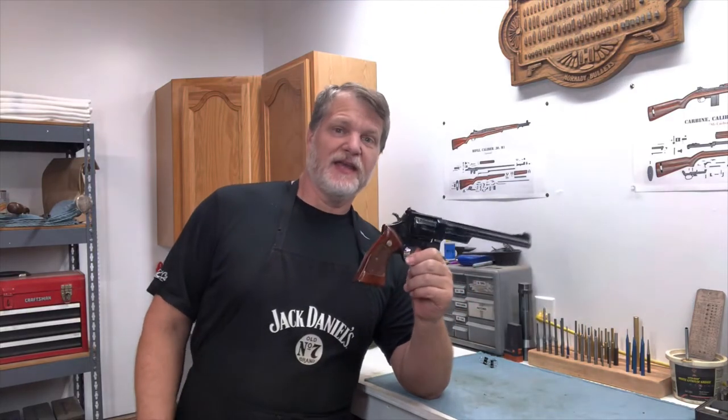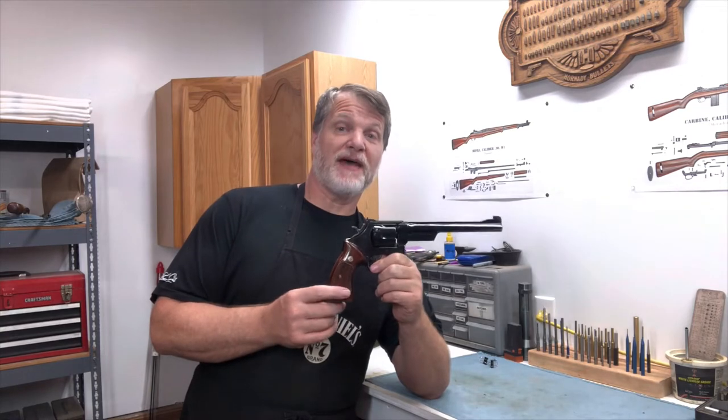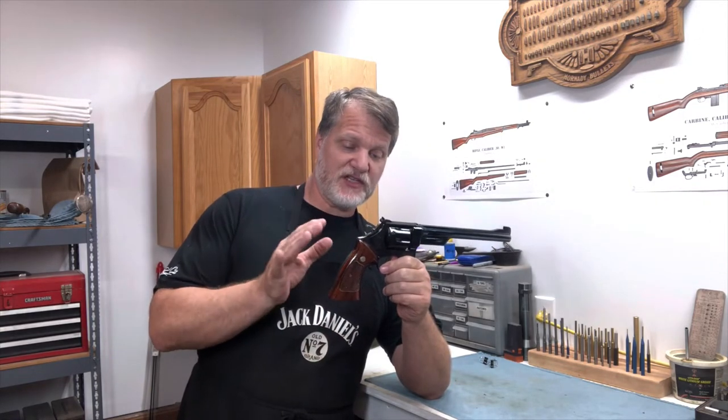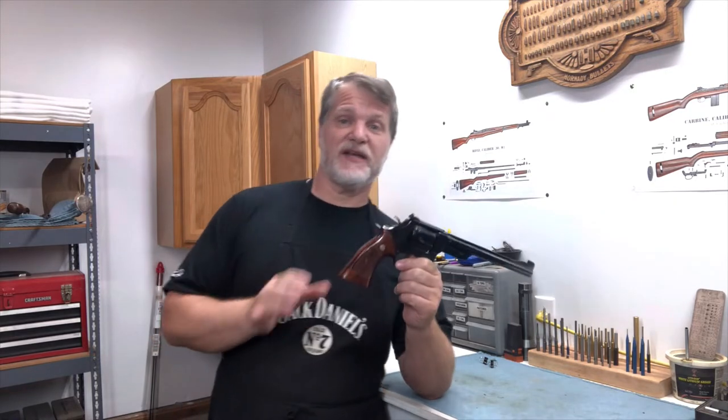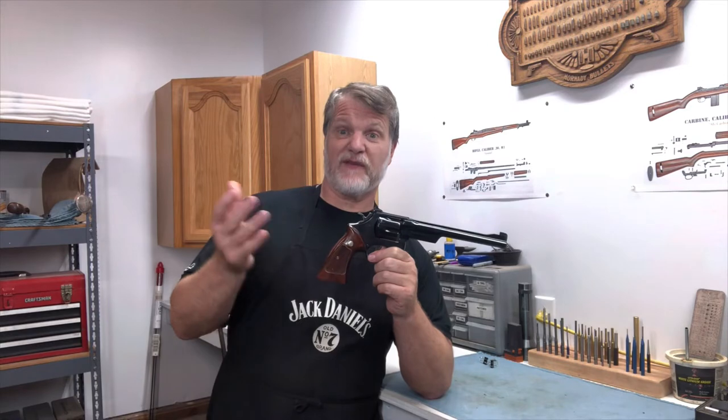How's this for a great old gun? This is the Smith & Wesson Model 27, 357 Magnum. This is the N-frame. For years and years, this was the biggest frame Smith & Wesson had, up until they came out with that X-frame with the 500 Magnum.